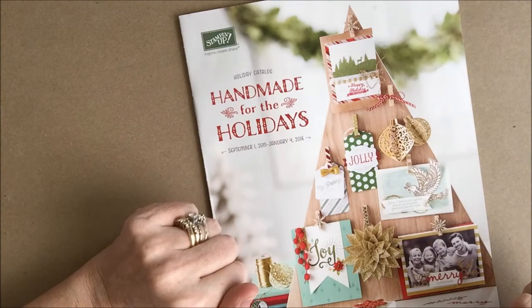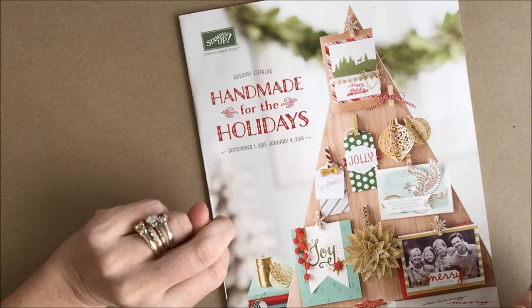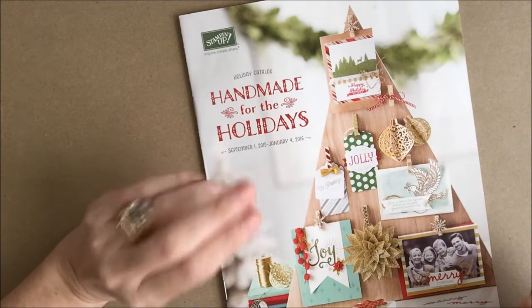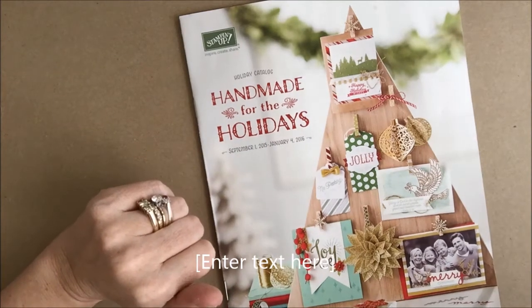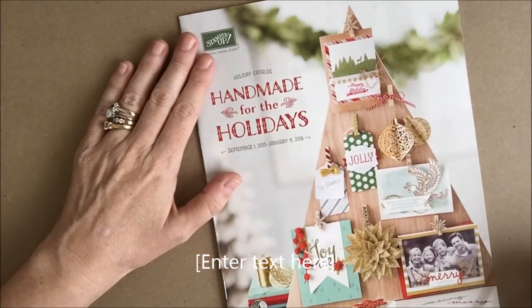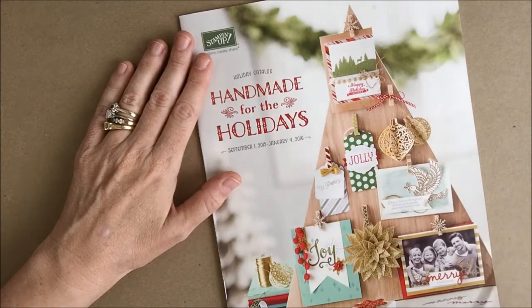Those are all the things you can use for Halloween. Stay tuned for part two, where I'll talk about all of the wonderful things you can use for fall holidays and Thanksgiving. Thanks for watching and be sure to visit stampinwithcharlene.com for more information and on how to order.